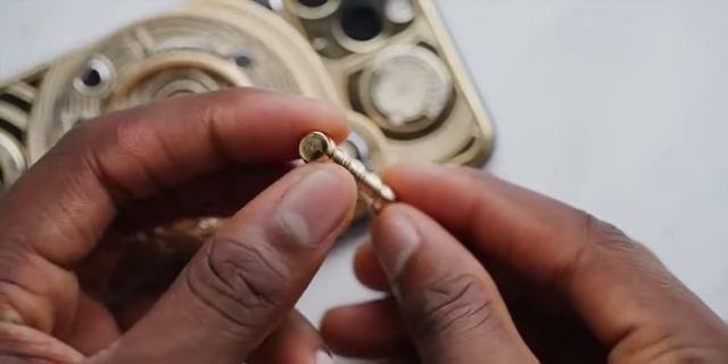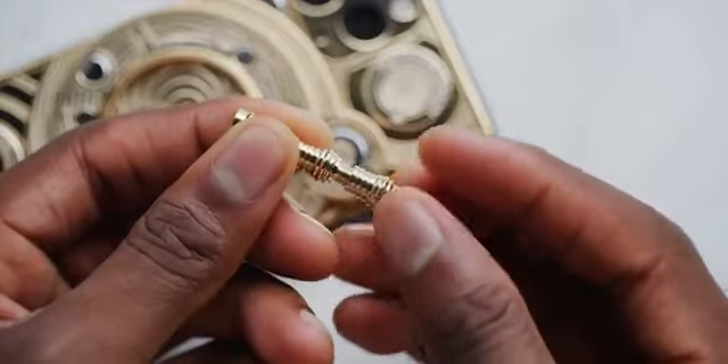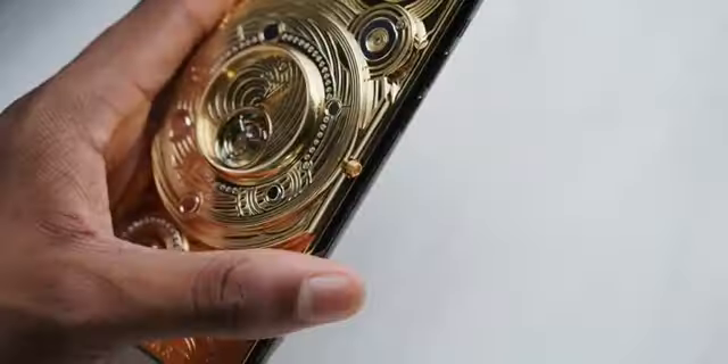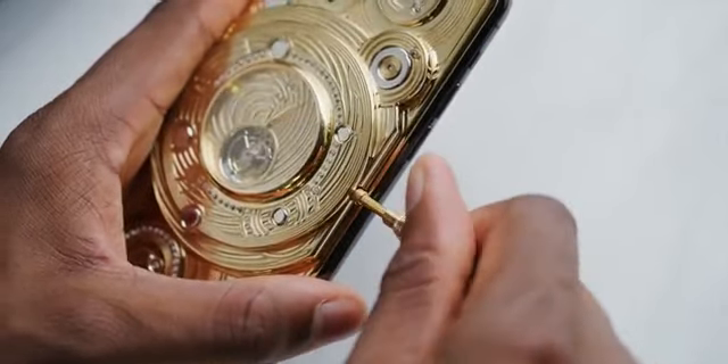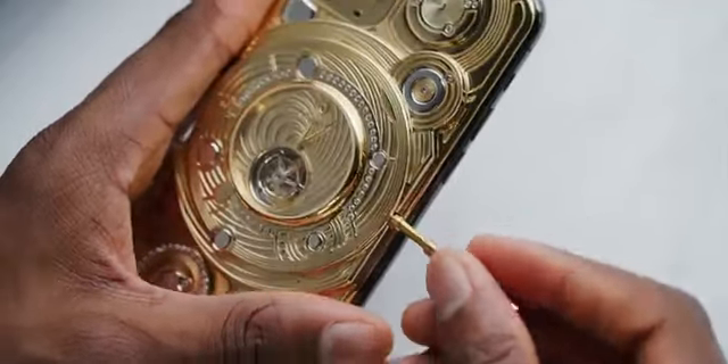So what was that rod thing from the unboxing? The clock on the back of this phone is a fully functional mechanical watch instrument — because of course it is. You get this gold-plated rod in the box with logos printed on the caps, and you unscrew it to reveal a hex tool. That hex tool is what you use to wind up the watch at the beginning of each week — you use it on the corner here to wind up the spring mechanism, and that gets it going.